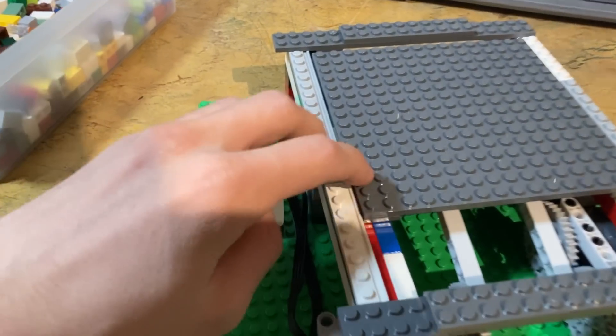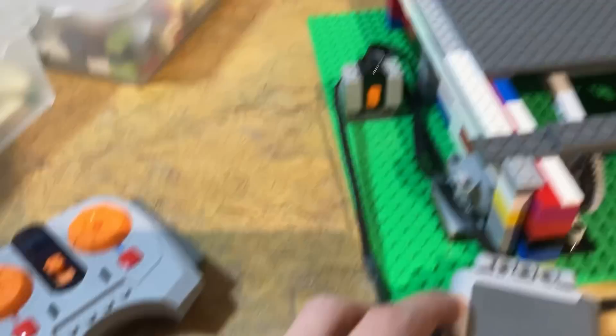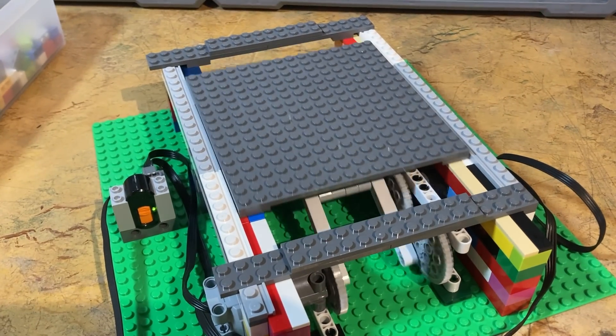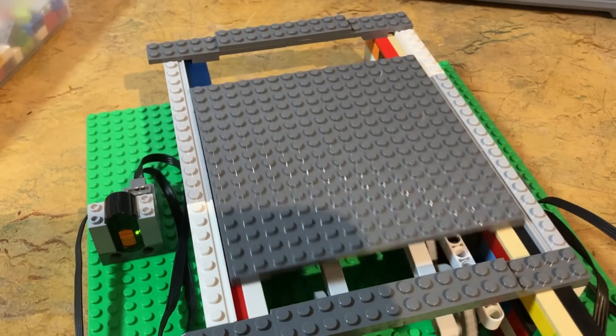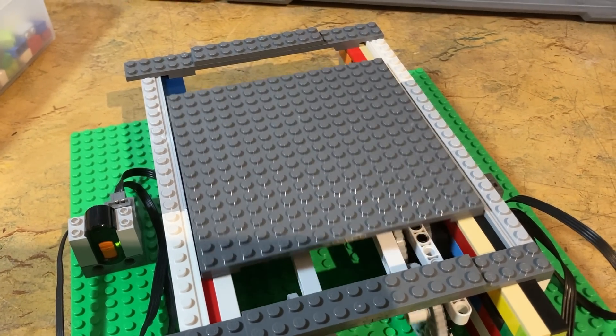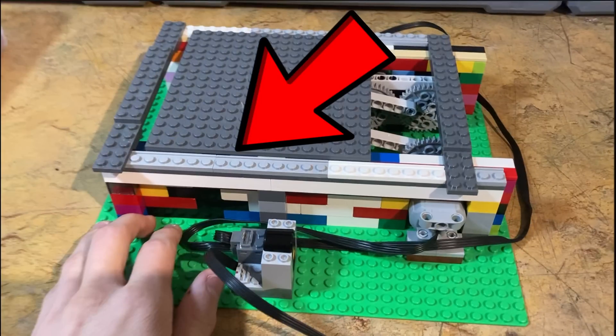Then I put a bunch of tiles on the top to make it slide well and gave it a test run. It worked pretty well for a first test but there was one main setback. Because the gears aren't perfectly lined up, each beam pushes at a slightly different time causing the ground to have a slight side to side sway. But it's a simple enough fix — I just built a small wall on each side with these one-and-a-half stud wide plates and eliminated almost all of the unwanted movement.